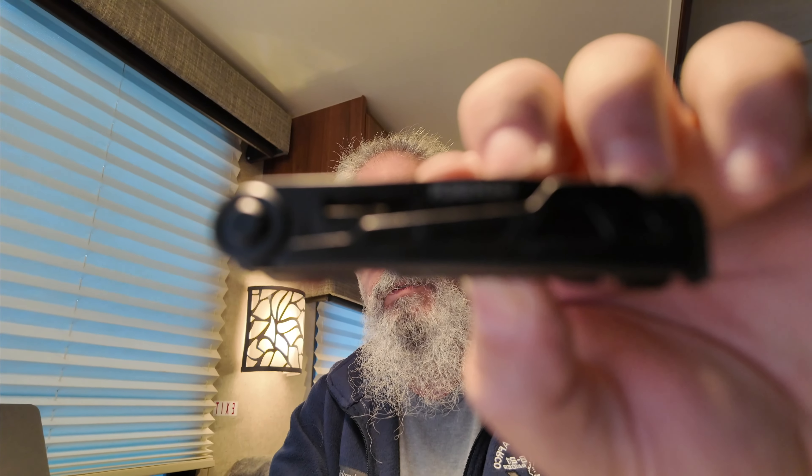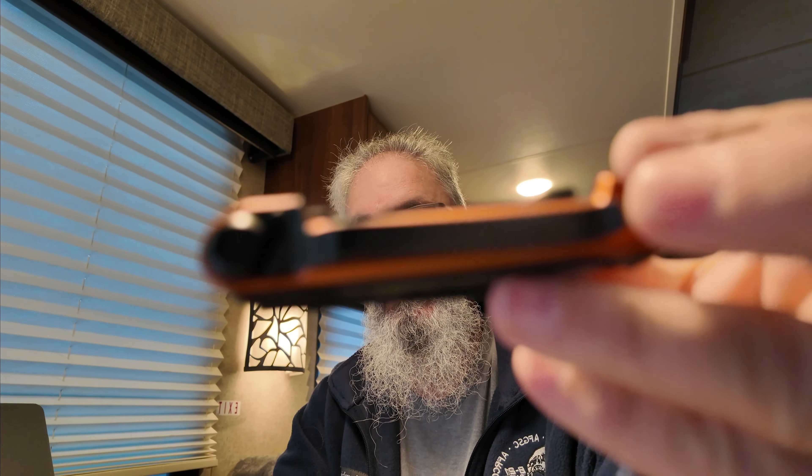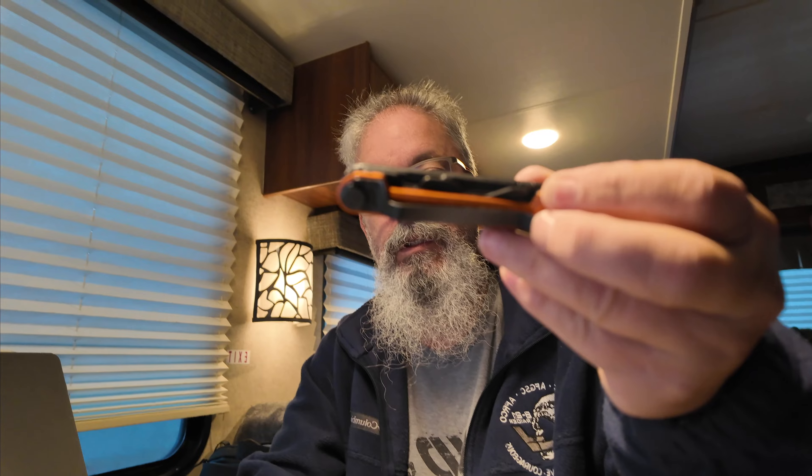Today's video on EDC stuff is Gerber — and not the baby food Gerber, Gerber Gear as they're calling themselves now. They've rebranded. Here's the first one, burnt orange, they call it. This one is called the Armbar Scout and the silver one is called the Armbar Trade by Gerber.